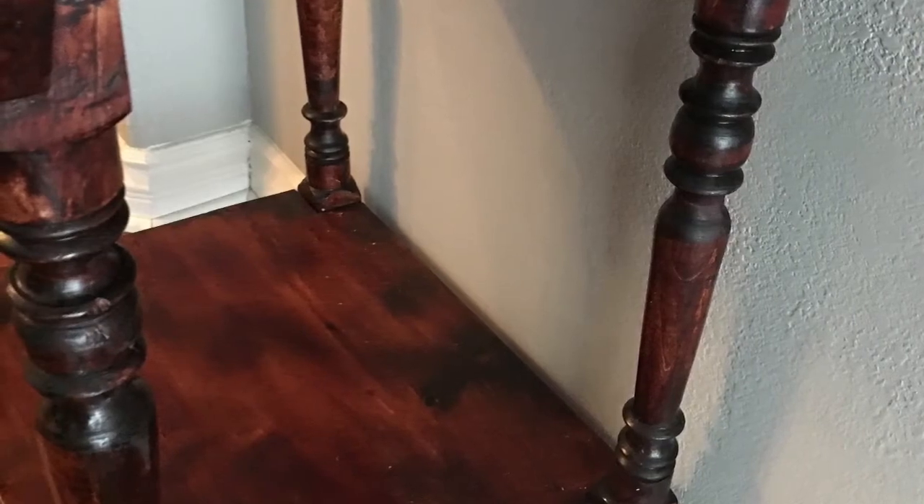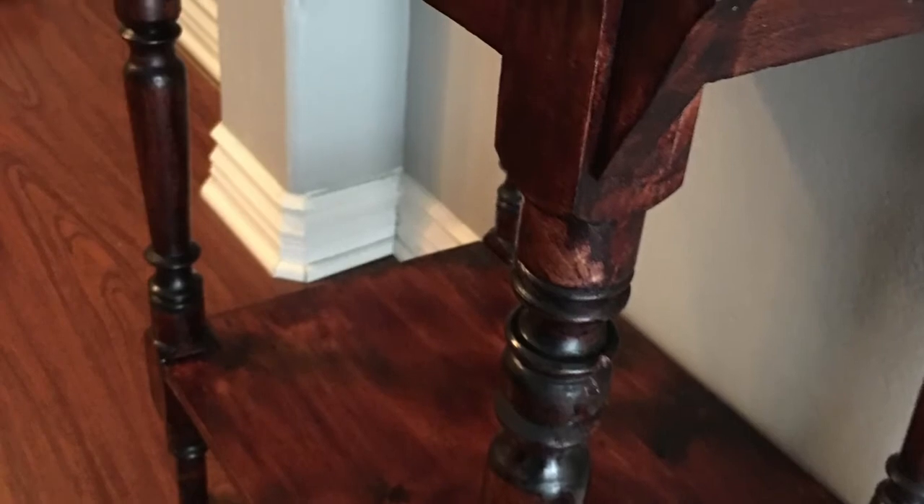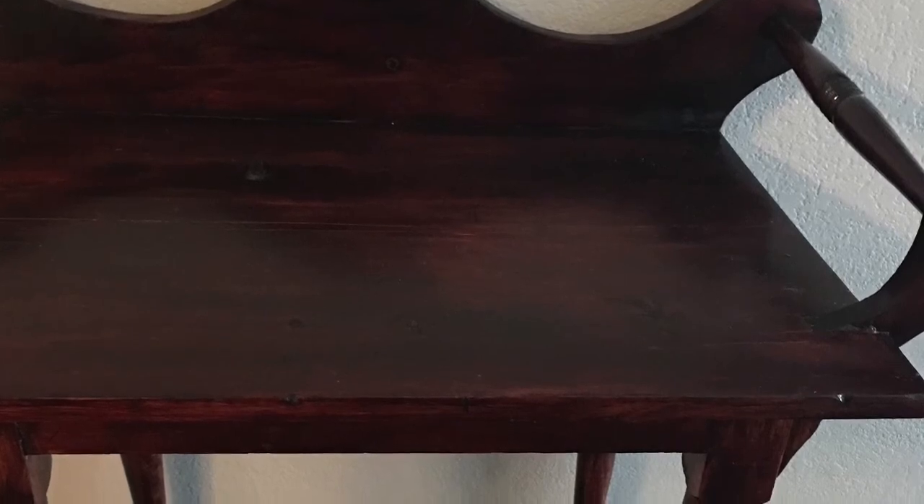I used a polyurethane that had a stain built into it. I wanted to hide some of the wear — it still looked old — but still make it look good. So I used a pretty thick coat of this polyurethane slash stain, and it actually turned out really beautiful. It has this antique-type finish to it, the coloring is really deep, and it worked out really well.